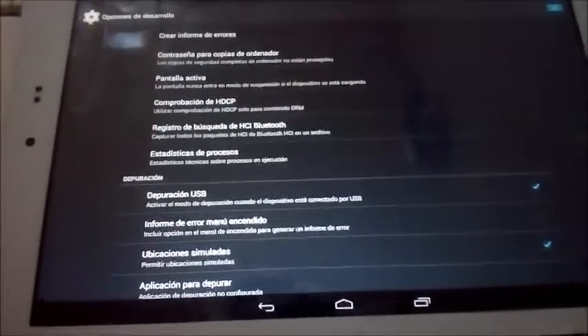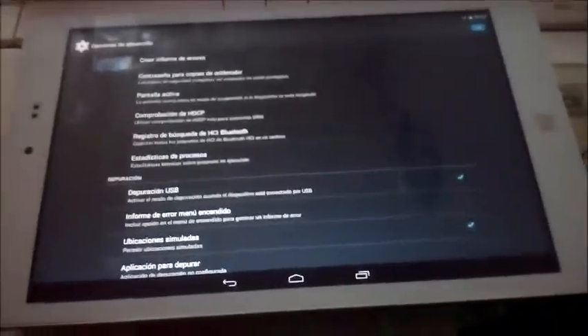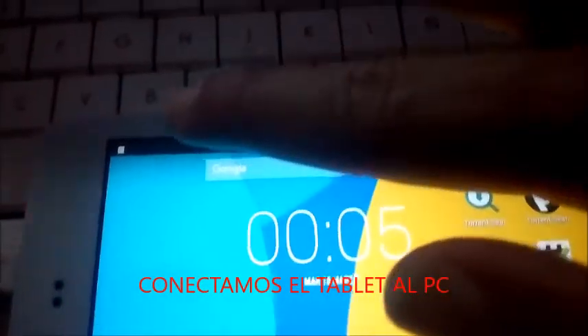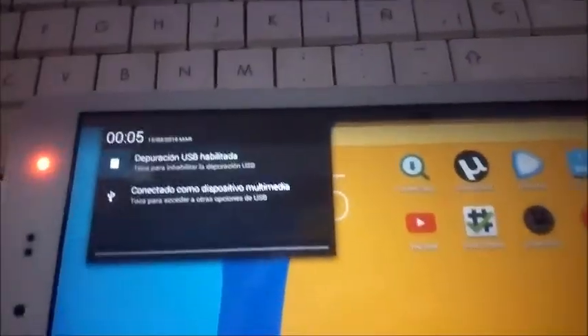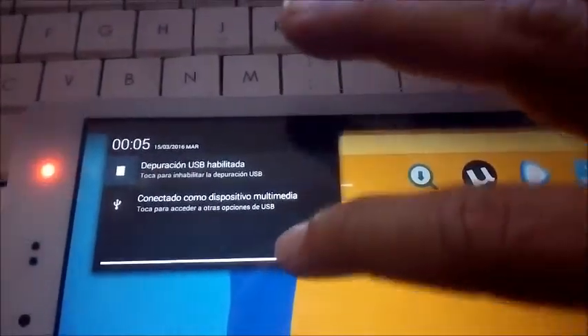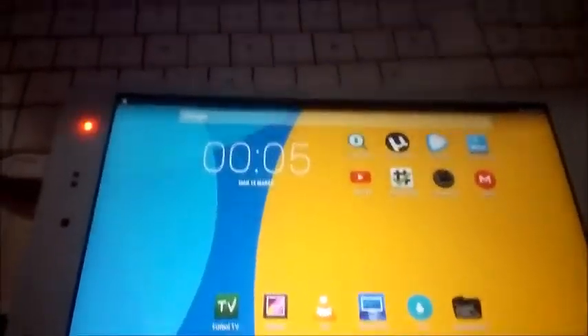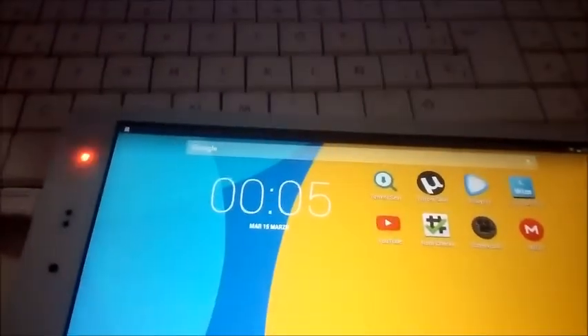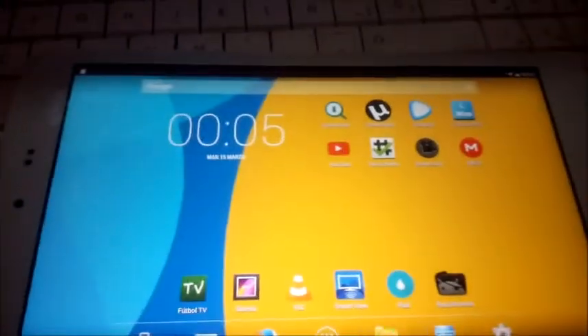Una vez que está activada, ya conectamos el tablet. Ya lo he activado; como veis, ya lo detecta el PC y ya aparece aquí arriba: depuración USB habilitada. Listo, ya está conectado el tablet con el ordenador. Ahora simplemente lo que vamos a hacer es copiar el archivo — el SuperSU — lo vamos a copiar a la raíz del tablet.